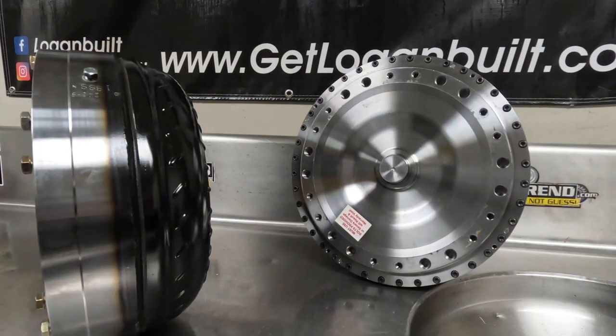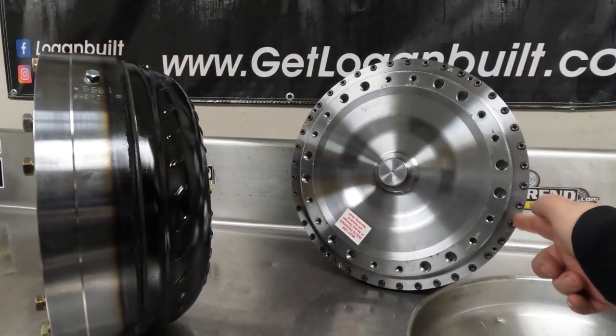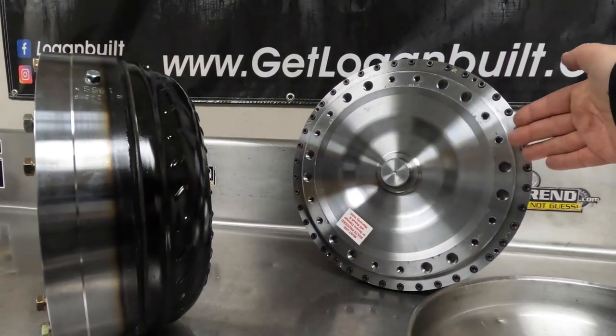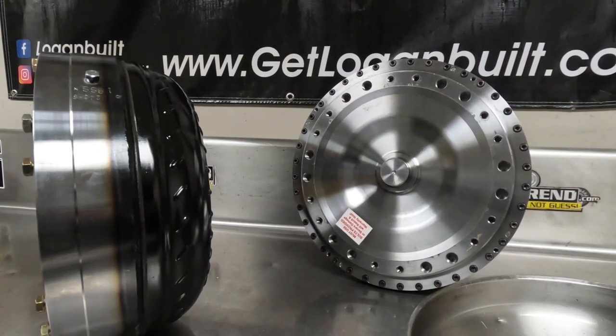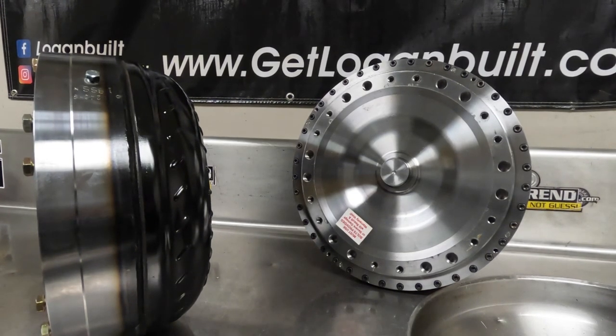Last but not least, we have a Gear & bolt-together converter. You can tell it's a bolt-together by all of the small Allen bolts around the outer diameter — that means the front half and the pump half of the converter actually bolt together, so you can service this converter yourself. You can change the stators very easily and quickly. This is a really nice option for anyone serious about drag racing with a lock-up torque converter or doing sled pulling.